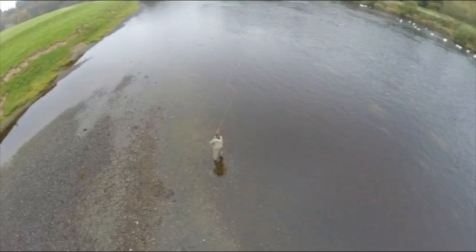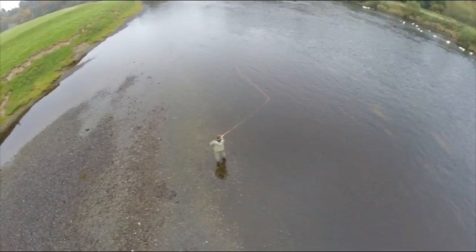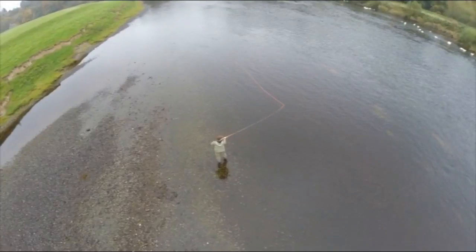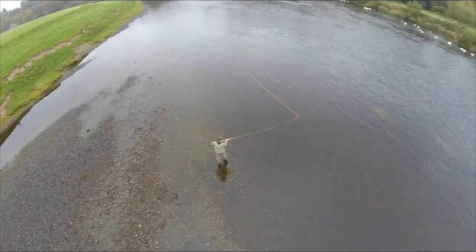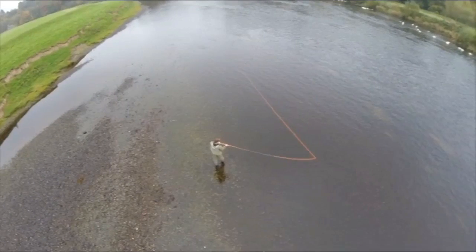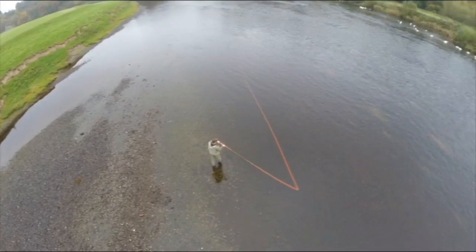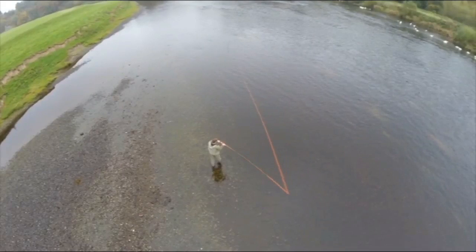Now you'll see it from above — you'll see what happens with the line. Here's the rod coming up into the key position. You'll see that the line remains attached to the water during the roll cast. So we're using the line's grip to provide energy in the rod on the way forward. You'll see the rod is just about to go forward — my left hand is well away from my body, the right hand opposite my face again.